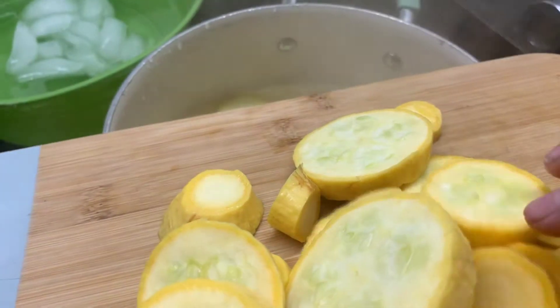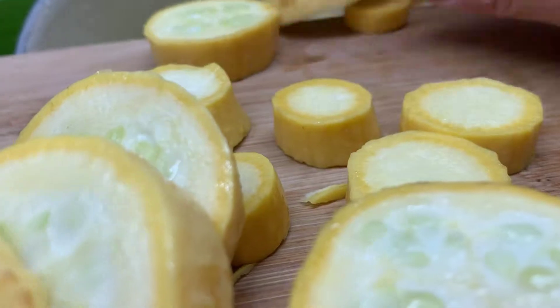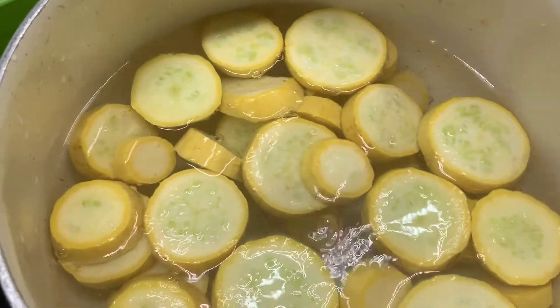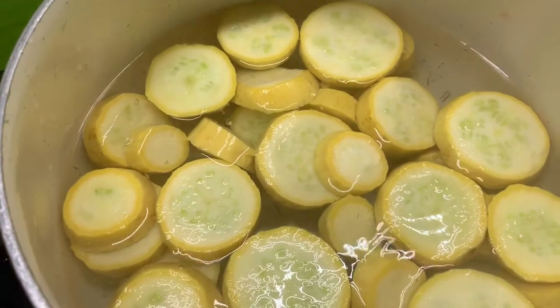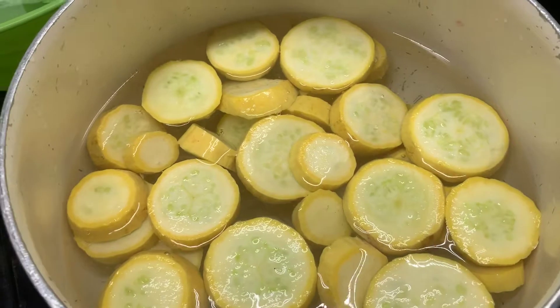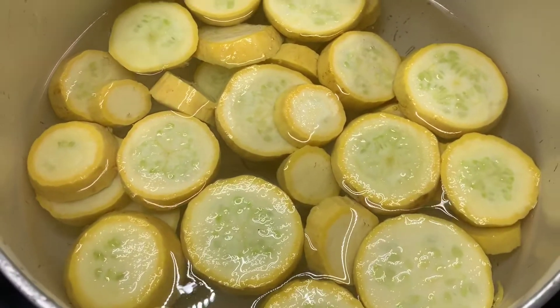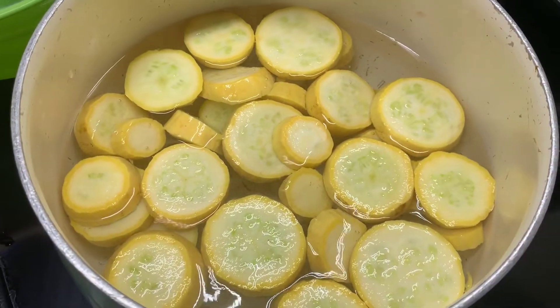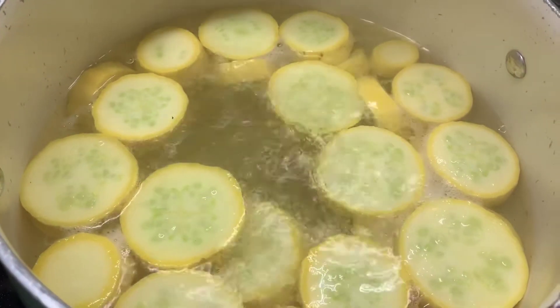When the timer beeps I will shut the boiling water off and start scooping it all out and get it into the ice bath. The reason you use the ice bath after you blanch your vegetables is because the ice bath stops the cooking process. Once they're in the hot water they start to cook, and then you throw them in the ice water — that's what stops the cooking and brings them to a cool point so you can freeze them safely. When you take them out later and cook them, they aren't going to be mushy or ruined.